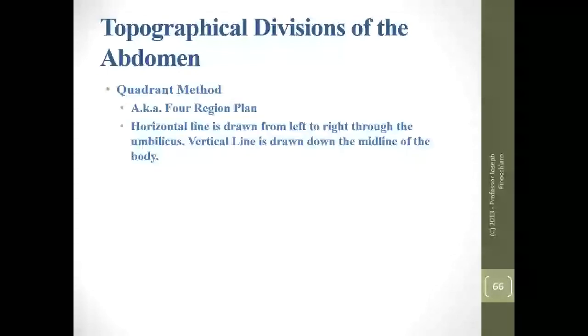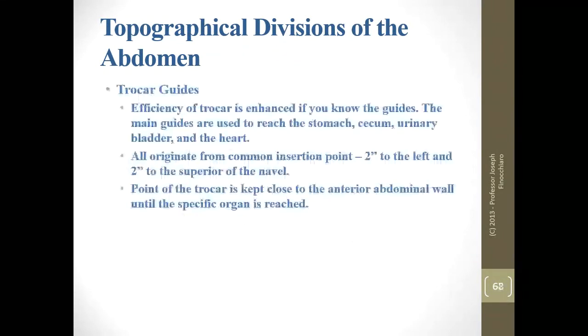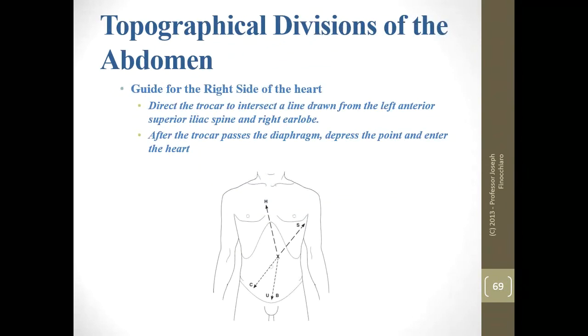Trocar guides all originate from the common trocar insertion point: two inches left and two inches up from the umbilicus. The point of the trocar is kept close to the anterior abdominal wall until the specific organ you're trying to reach is reached. For the heart, look for the superior iliac spine and ear lobe — right ear lobe for the right side, left ear lobe for the left side. You can pass through the diaphragm and enter the heart after that. For the stomach, remember the intercostal space and left mid-axillary line — we're lower on the body, in the ribs.